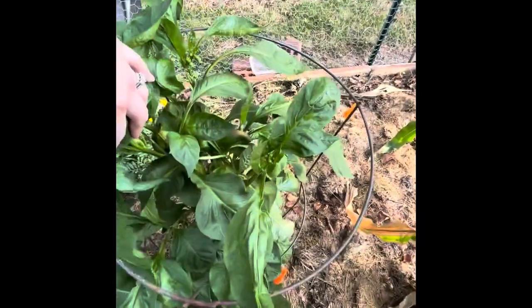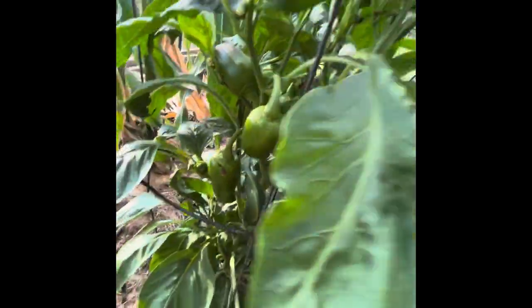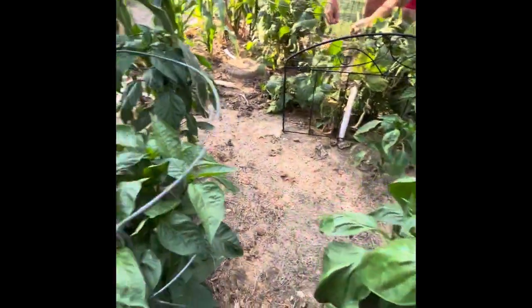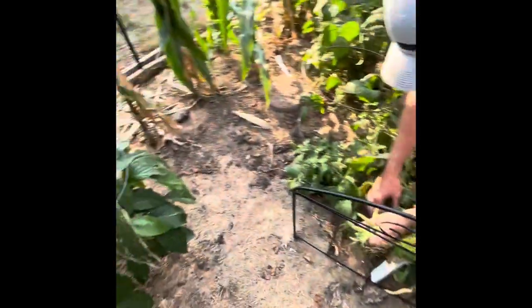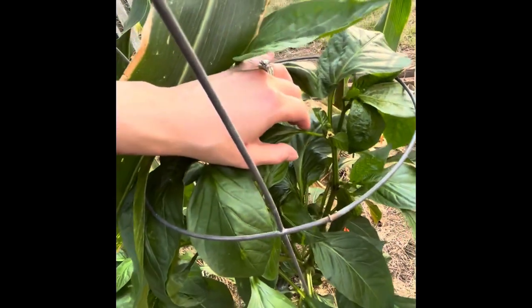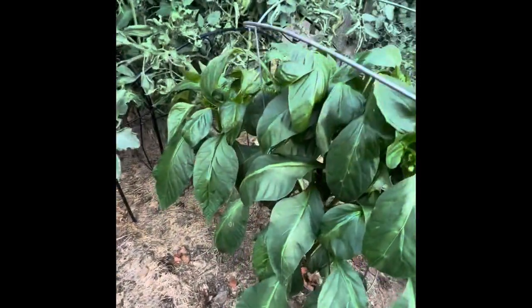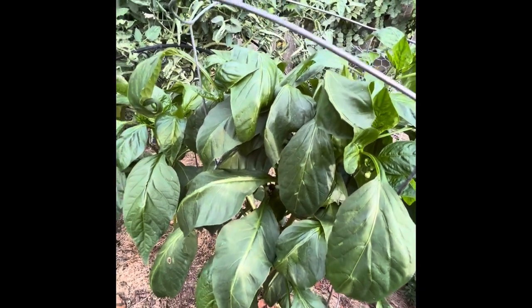Our peppers are looking really good — see how big they are? There are some little green bells in there. I believe these are all sweet bell peppers. From what I understand, the longer they grow, the different colors they turn into. They start off green, then go yellow, orange, red. That's why the red ones are so expensive — because they take forever to turn colors.